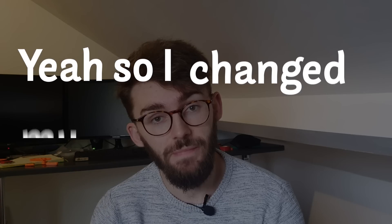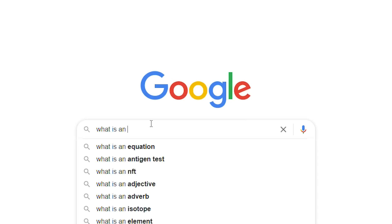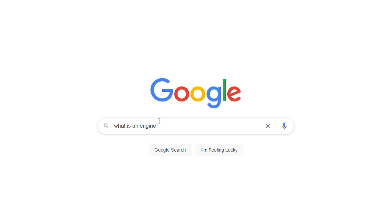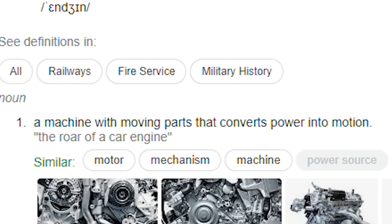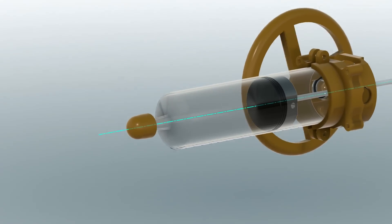So as you can probably tell by the title of the video, I decided to go with an atmosphere-powered plane. Yeah, so I changed my mind about halfway through this project, and I'm actually going to build a boat instead. So first of all, I'm going to try and make the engine. The basic idea of this atmosphere-powered engine is to convert the linear motion of the piston traveling down the syringe into rotary motion to spin a propeller.